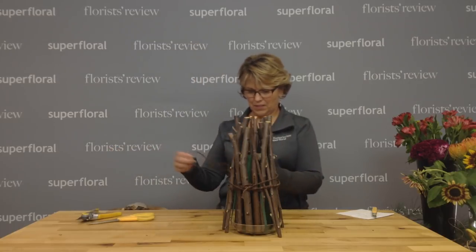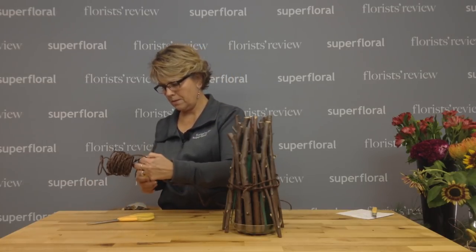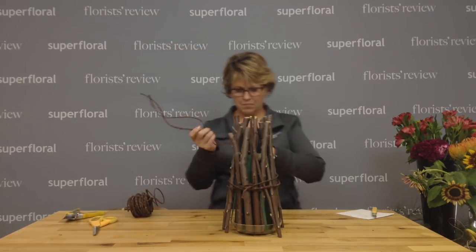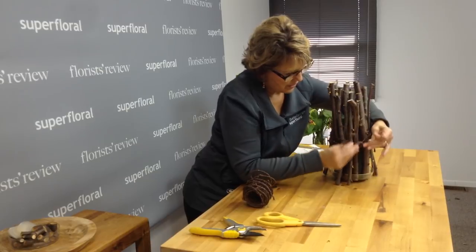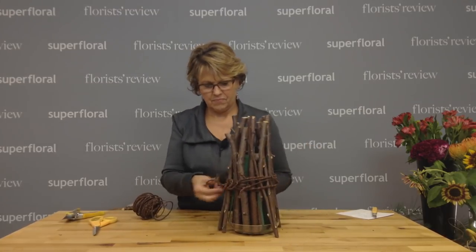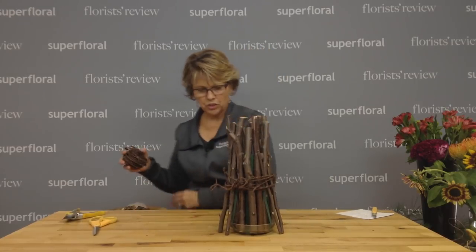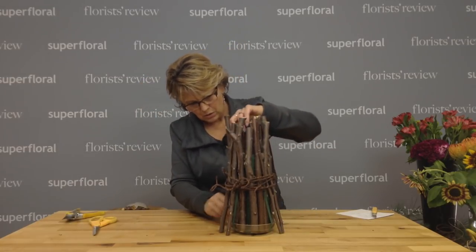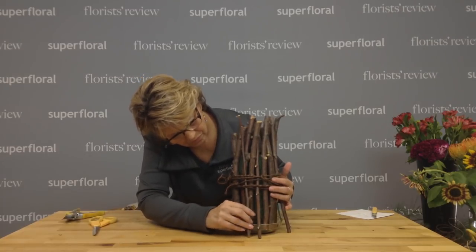It is a little tricky to work that around there. So I'm going to take a little bit more bark wire. Just for decoration, let's go this way so we can see it. So that is our structure that we're going to use to design in. You can still see some of the foam and that's okay. We'll hide some of the tape with the twigs — just make sure our mechanics are hidden that way.